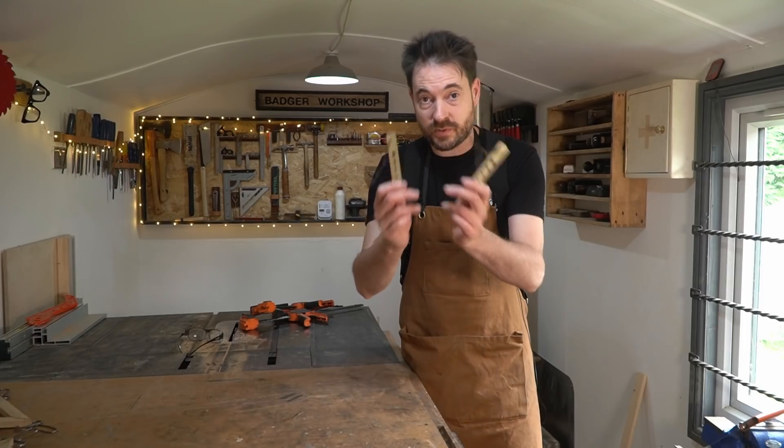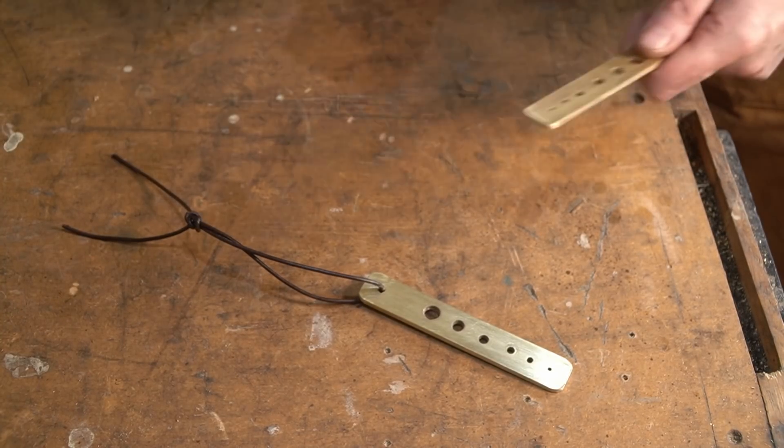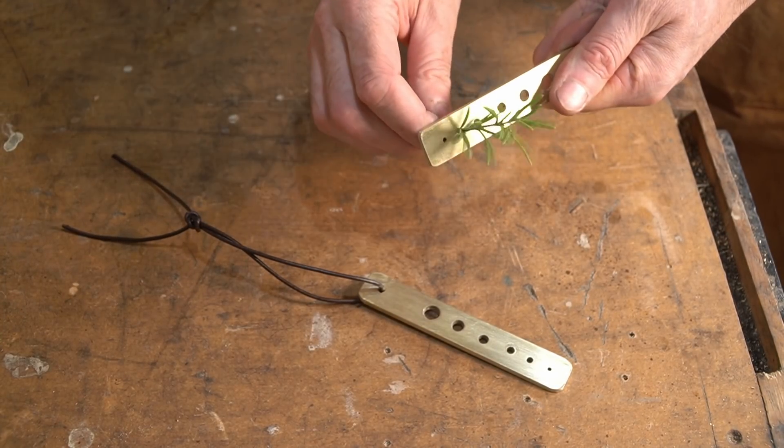That's the herb stripper all done. To use it you need to find the right size hole for the stalk of the herbs you've got, then just pull it through the hole and it strips the leaves off.